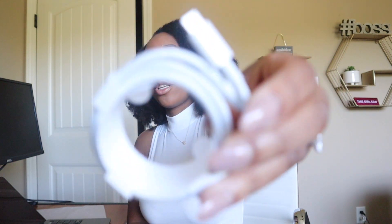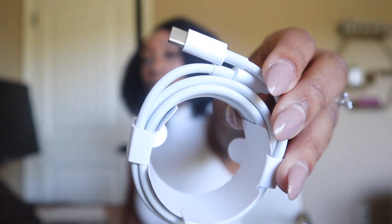One cool thing I forgot to mention about the new charging cord is that it's the super fast charging cord, so it can charge your laptop in about 30 minutes.